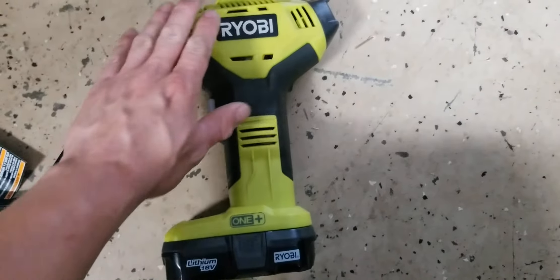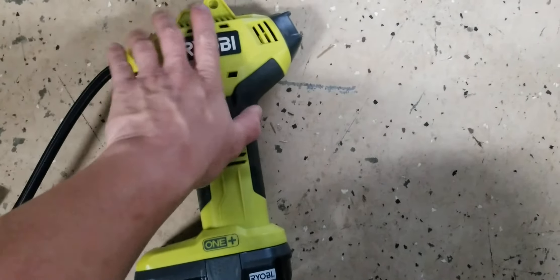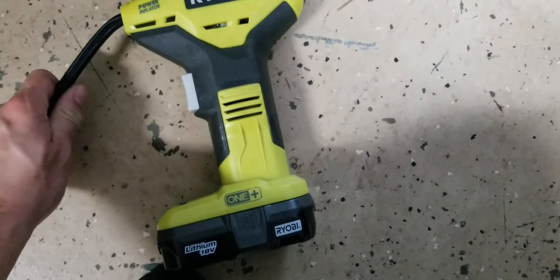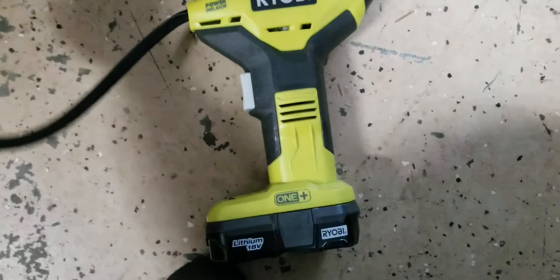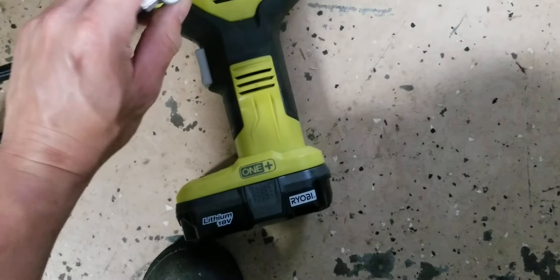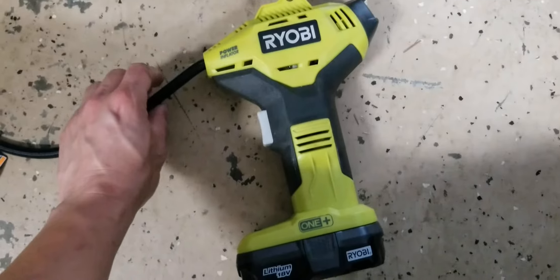It gets really hot — the plastic and the head not so much, but the hose is extremely hot, like it would burn you if you kept your hand there a long time. Down at the head it's warm to the touch, but it's very hot right at the outlet — extremely hot.